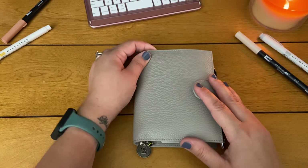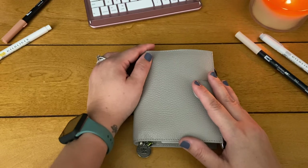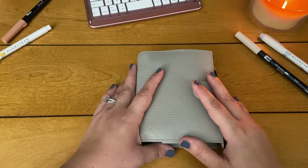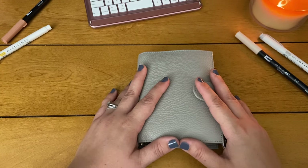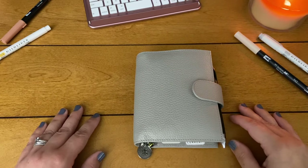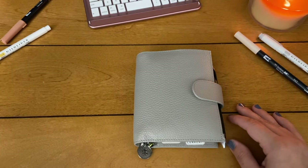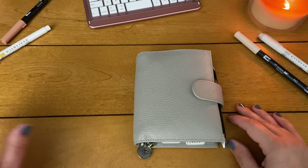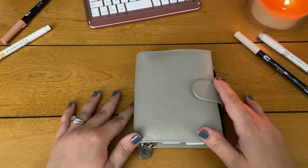I have had every single planner you could imagine. I've tried so many different brands and systems — traveler's notebook style, ring bound, disc bound, hard book bounds. I have tried so many different brands of covers and binders from Filofax to Foxy Fix, Chic Sparrow, Kiki K, Erin Condren, Moterm, Hobonichi — everything. I just love trying planners, but when it comes down to it my system as far as how I plan has always been relatively the same.